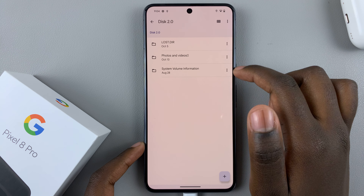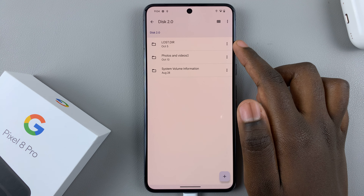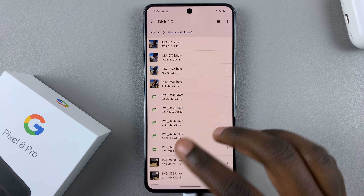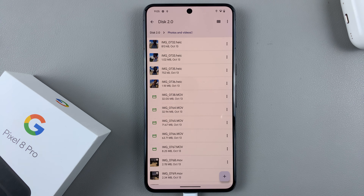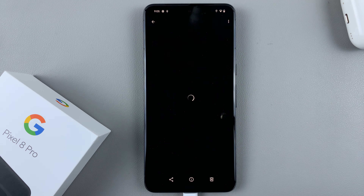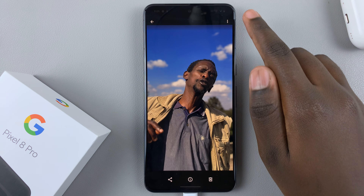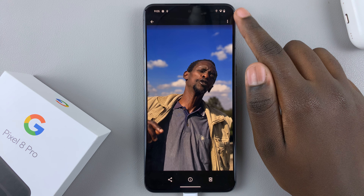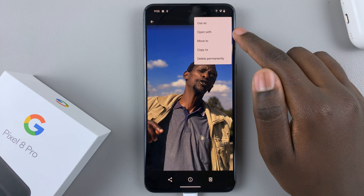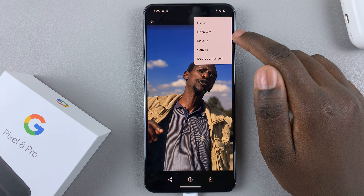Tap on the flash drive and you'll see a list of contents. As you can see, I have three folders. If you want to move any photos or videos, open up the folder that has those files, then select one. For example, to move a photo, just select it and tap on the three-dotted menu icon at the top.